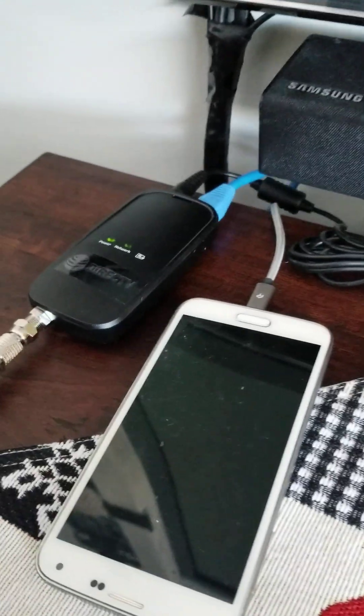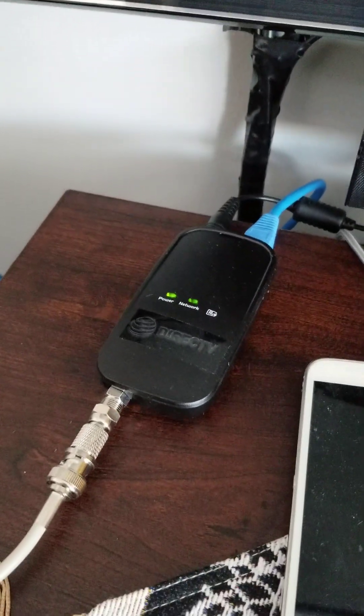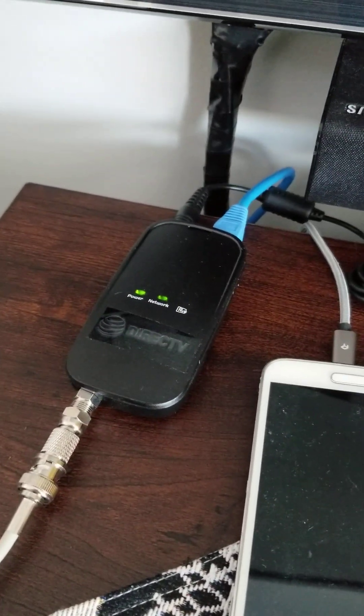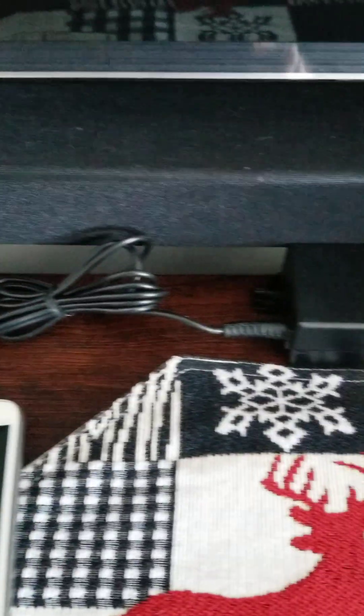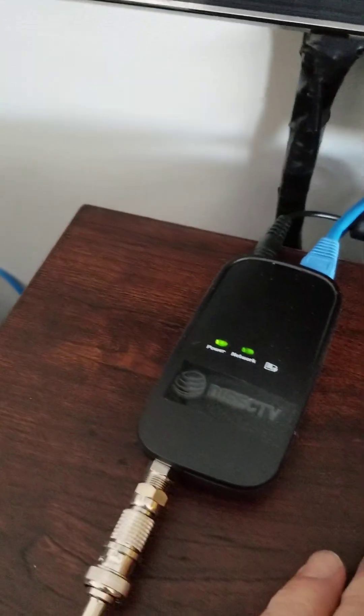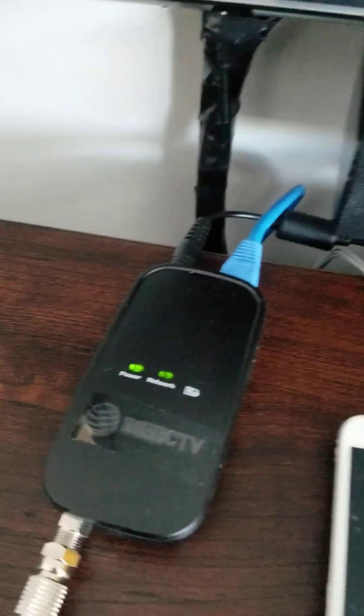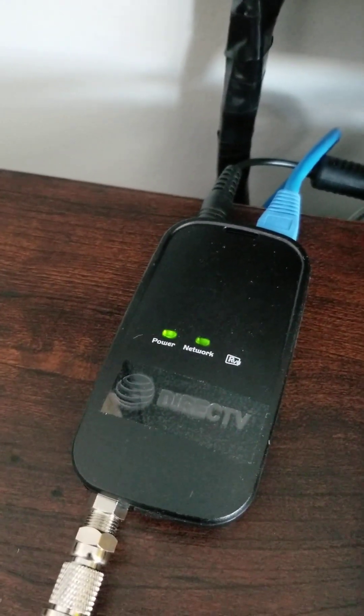These units come in pairs. These ones are by DirecTV, and they were only about $40 a pair. They work great — comes with two power supplies and two transmitters, and the Ethernet cable is everything you need. The green lights are showing the network is on and connected at the other end.